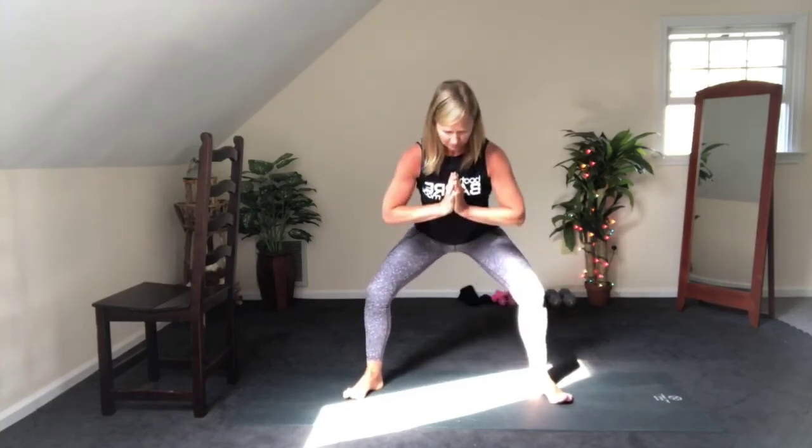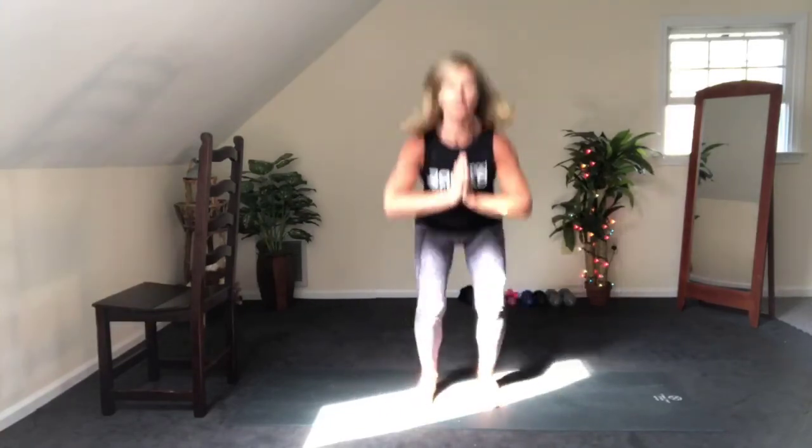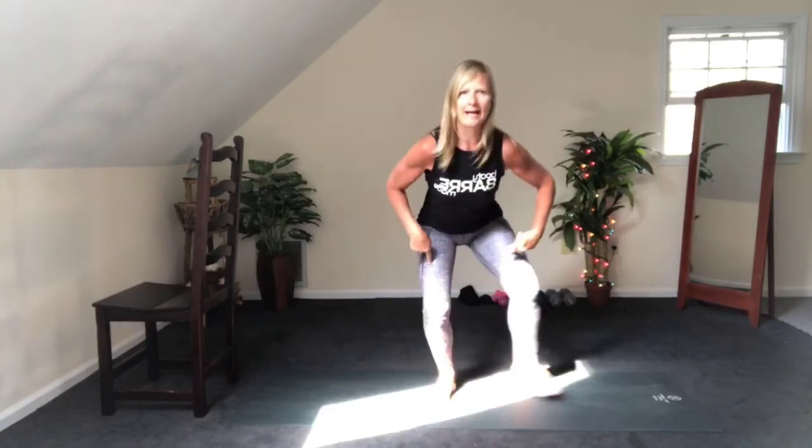Hands to prayer. Little presses back. Put the weight in those heels. Belly on. So my feet are turned out to the edges of the mat — I'm in a squat. Now I'm going to jump them into parallel and then back out again. If you don't want to jump, you can just go quickly in and out and stay low.